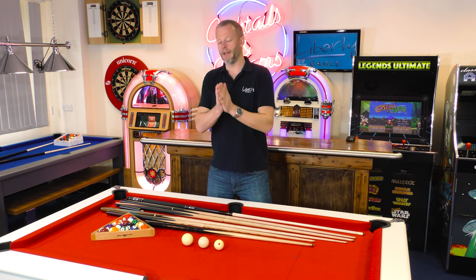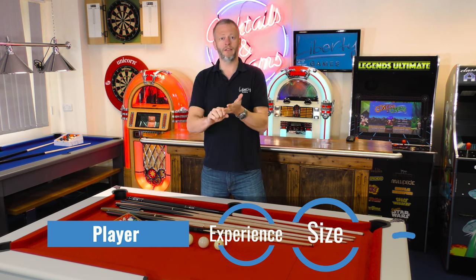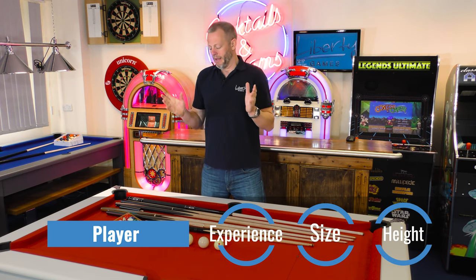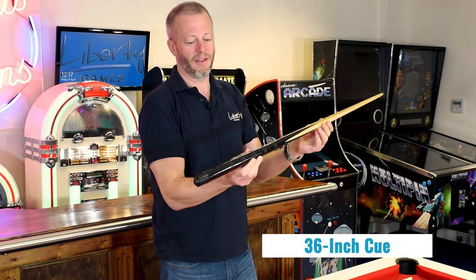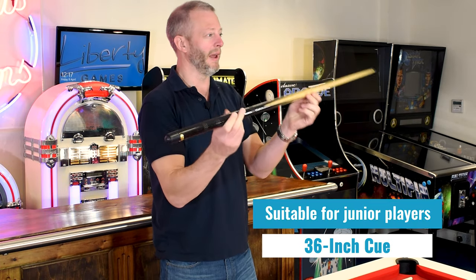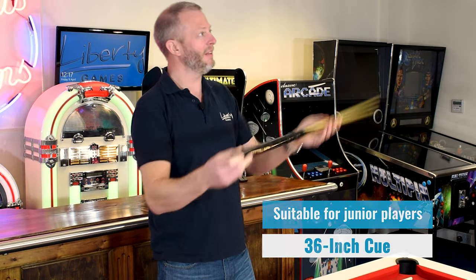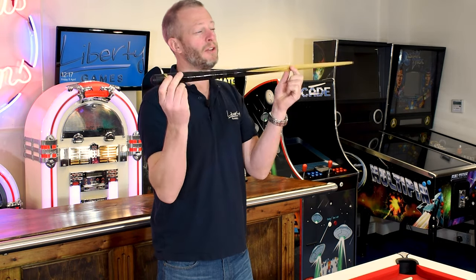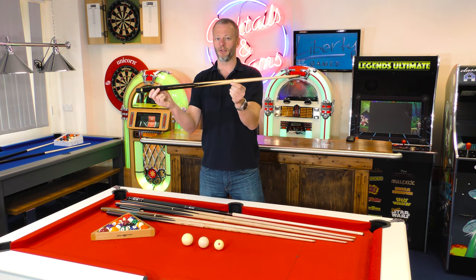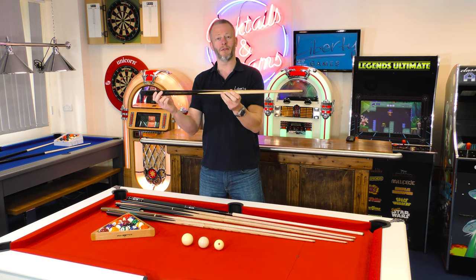The other element to cue size is, as we were saying earlier, how experienced you are as a player, your size and your height. The 36-inch cue is going to be a reasonable size for junior players. Young kids — the cues are lighter and less unruly for them to control, and that is a starter size. You don't get a huge amount of choice in the 36-inch range, so you'll find quite basic cues there, but generally this will be easier for them to manage.